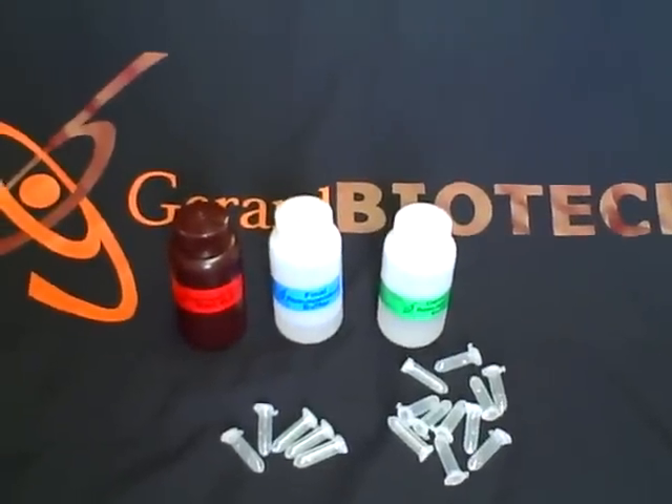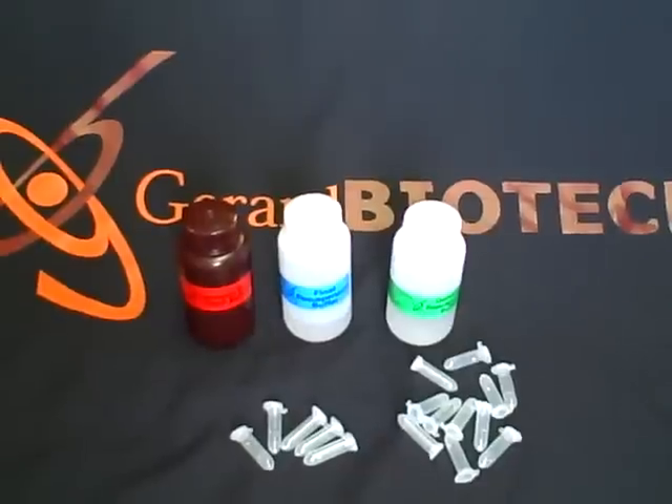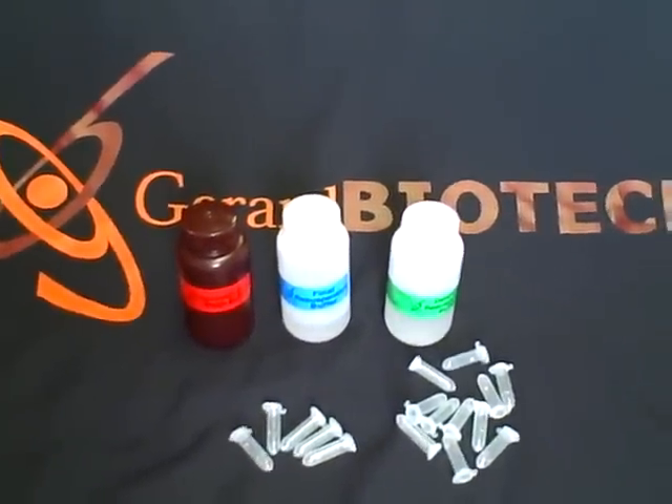That's our overview of the Genomic DNA Isolation Kit. If you have any other questions, please log on to our website at www.gerardbiotech.com.